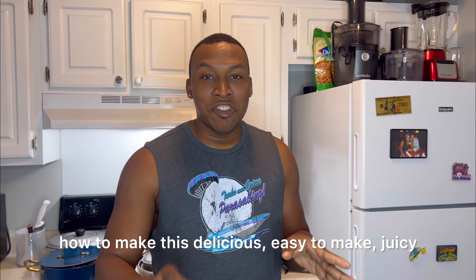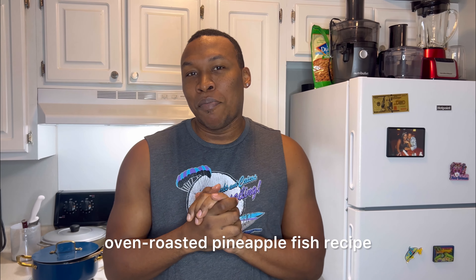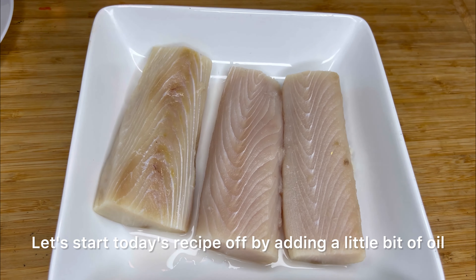Hey guys, what's up! Welcome back to Keegan's Kitchen. Today I'll be showing you how to make this delicious, easy-to-make, juicy oven-roasted pineapple fish recipe. Stay tuned.